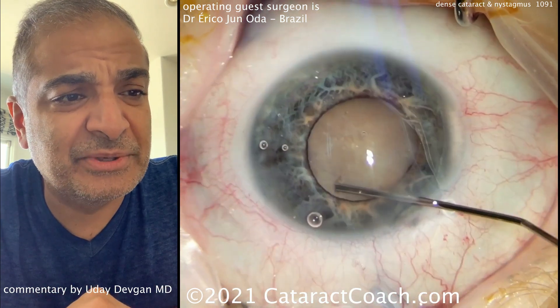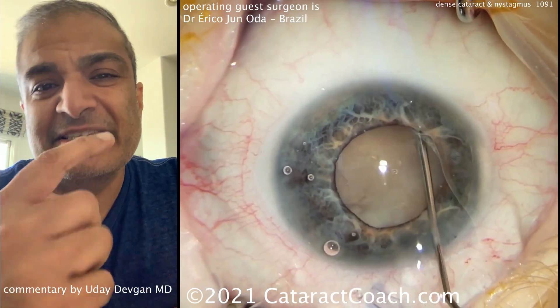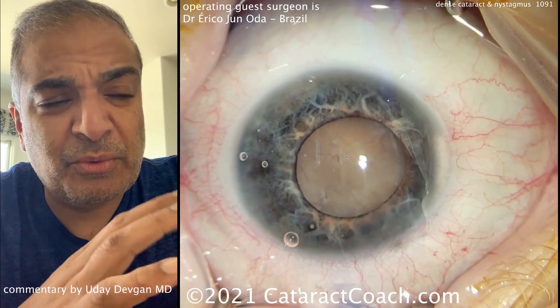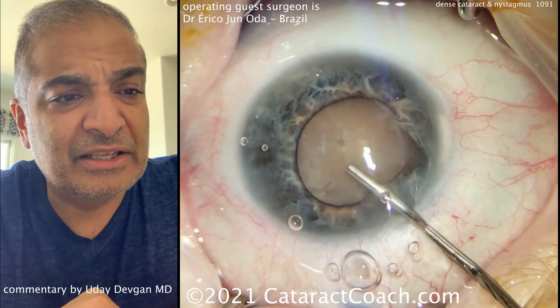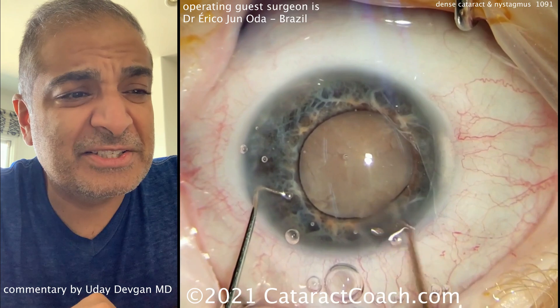Let's see what he's doing next — some hydrodissection, perhaps. Be careful here. It's hard to see the fluid wave go behind the lens nucleus because it's so opaque. So you don't want to put too much pressure in that capsular bag. It looks like a little bit more dispersive viscoelastic agent there.